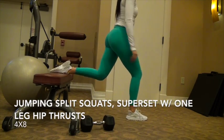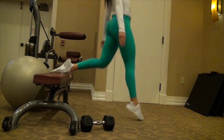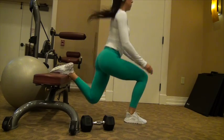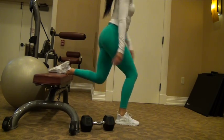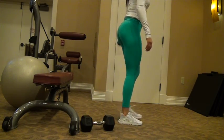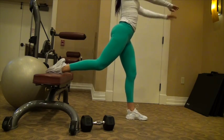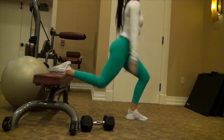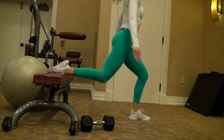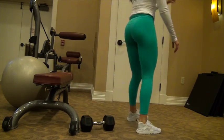Then you're going to move into the second part of the superset — Bulgarian split squats. I used body weight and did jumping split squats instead of regular split squats. You could do regular split squats and hold weight, but this kept my heart rate up. Looking at it now I was definitely struggling — I could barely get off the ground, so I'll definitely be working these more. You're going to be doing four sets of eight on each leg, and the first exercise is four sets as well.